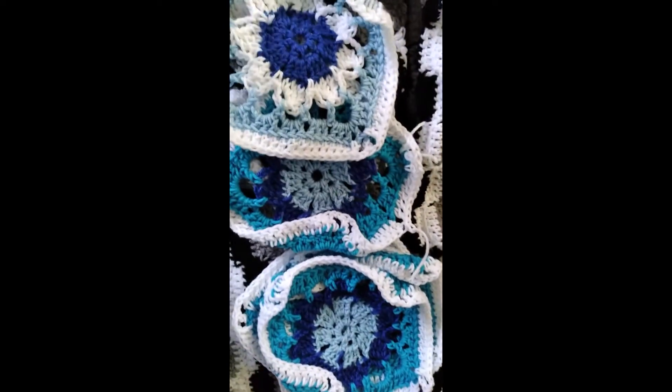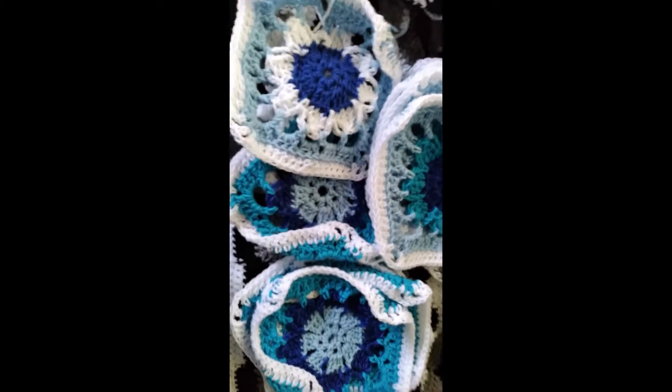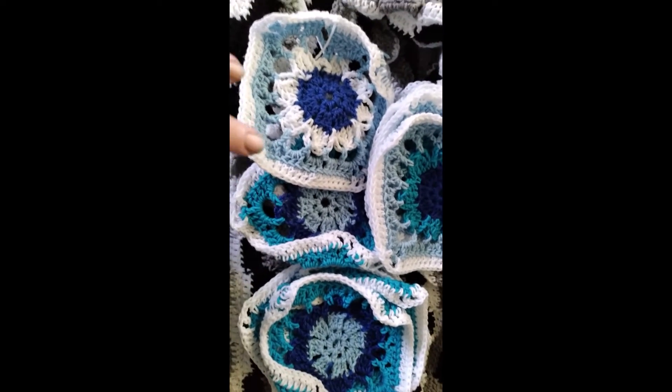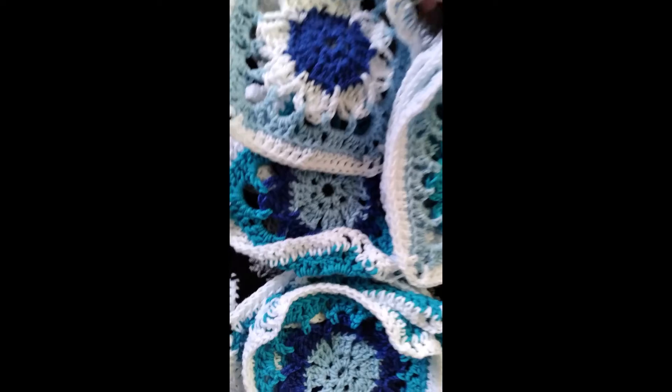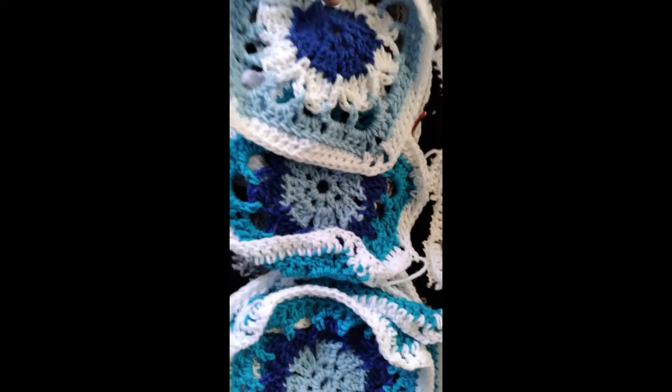Look at all these granny squares! I got all of them done for the afghan that I'm making next, which will be a granny square afghan. It's called China Blue, I do believe.